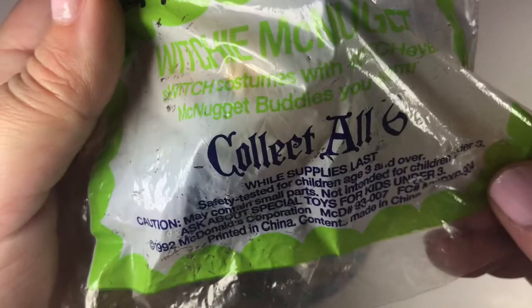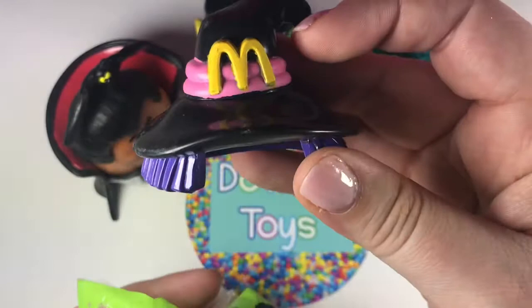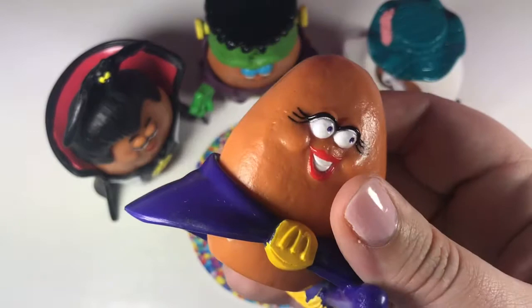Next from this 1992 collection, we have Witchy McNugget. And that's her hat. There's her little broom, and I love her little eyelashes.